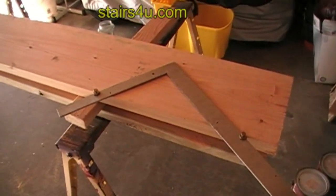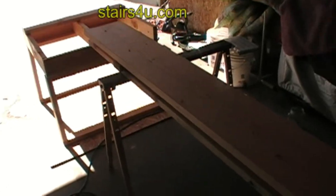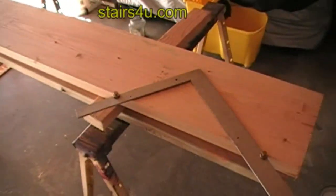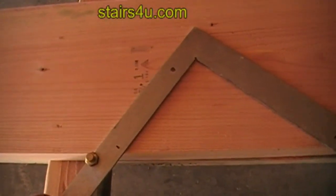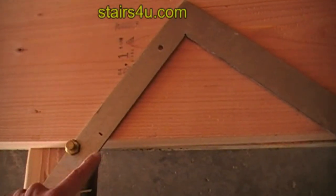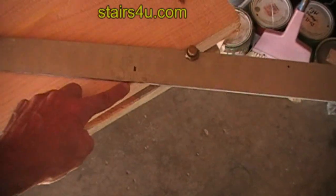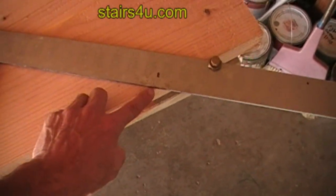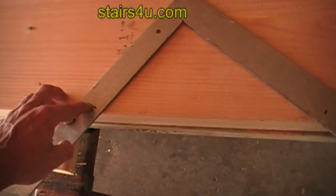This is for the new stair book that I'm working on — it's going to be using brackets to build a stairway. We are going to set the framing square up with a seven and a half inch rise and a ten inch tread. I just wanted to say, let's just say that you're off a little bit.